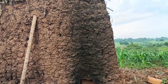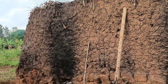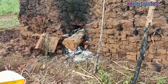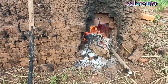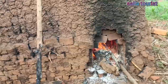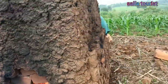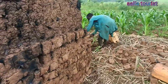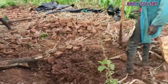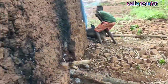Hey guys, good morning! This is day two. We slept here overnight and this is how it's looking. What we are going to do right now is cover it. This is the soil that we are going to use to cover it.